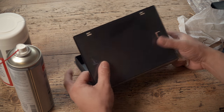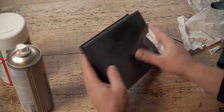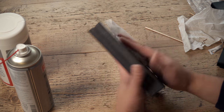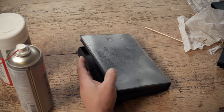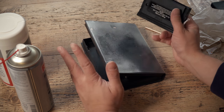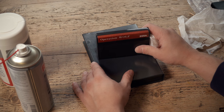One vital thing to say of course is also keep the connector inside the console clean. You know, it's no good having a clean edge connector on your cartridge when inside the console it's all filthy — it's still not going to make a good connection when it's plugged in.